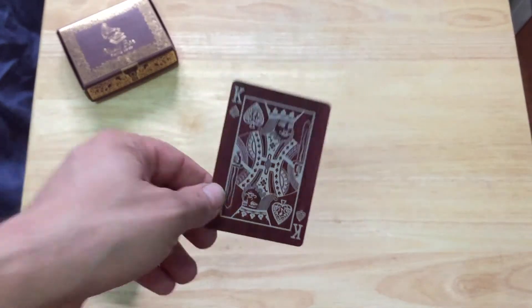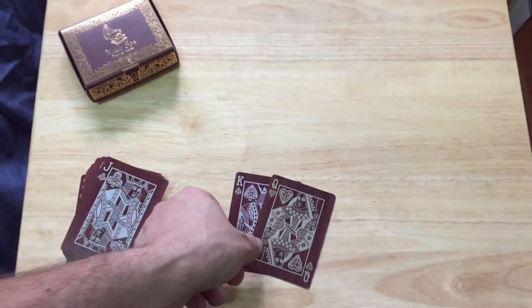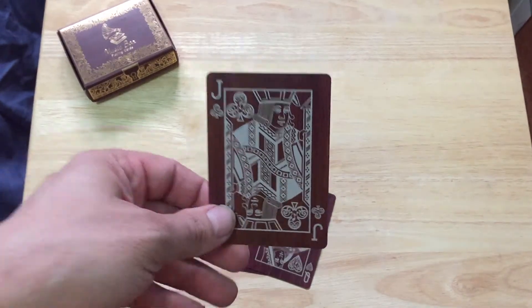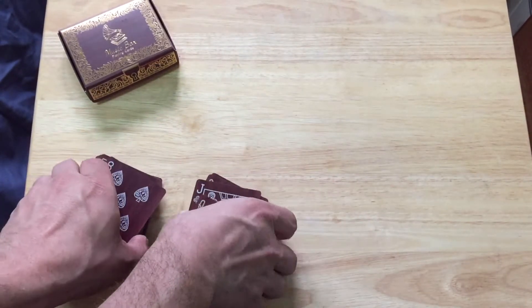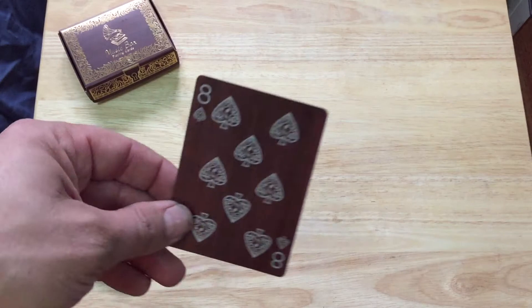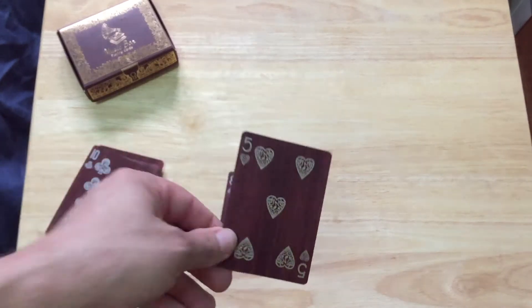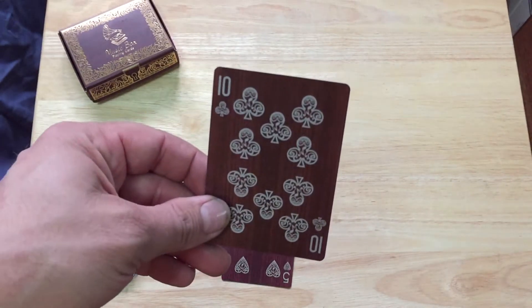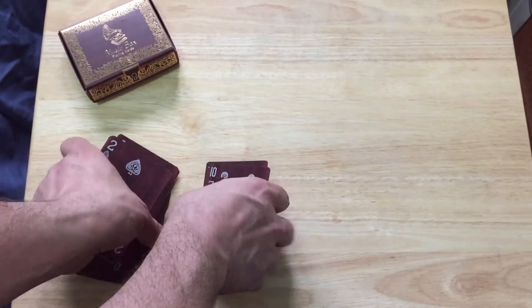Standard court cards with custom pips — they're all just in that white and daisy color scheme. And then the number cards also have custom pips.